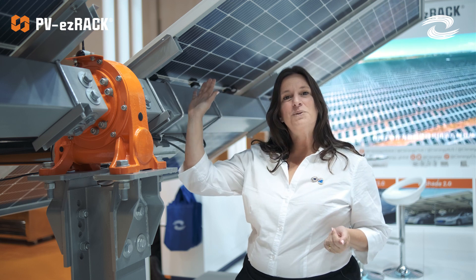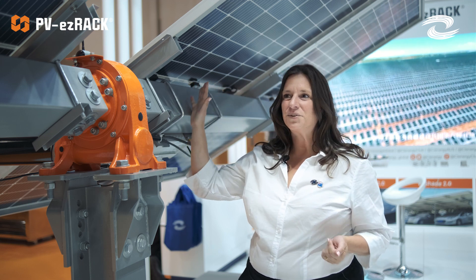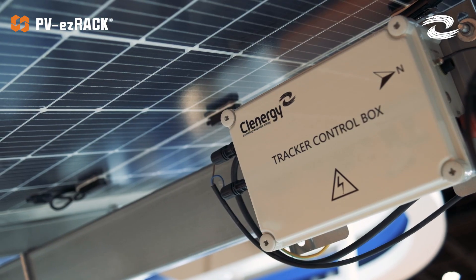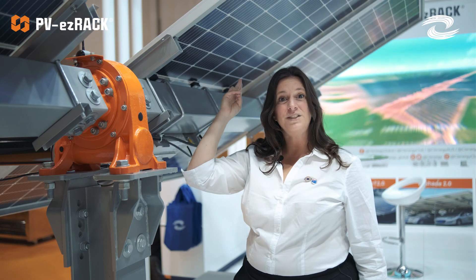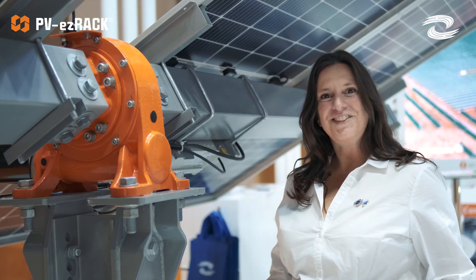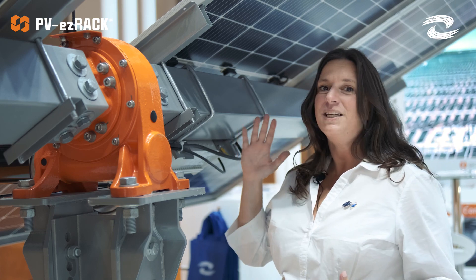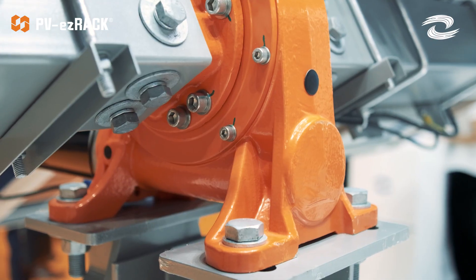Easy Tracker D1P could be the perfect solution for you. This single horizontal axis tracker has a motor that holds up to 90 panels — that's 45 on each side. We are manufacturers, so if there's anything that you need to get customized in this product, we can get that done for you.